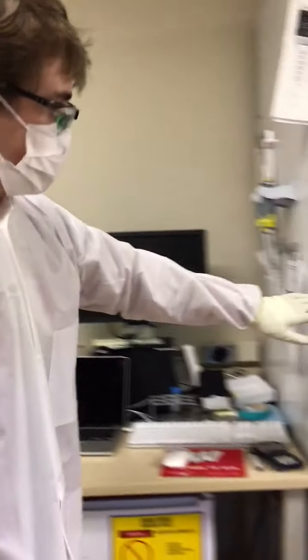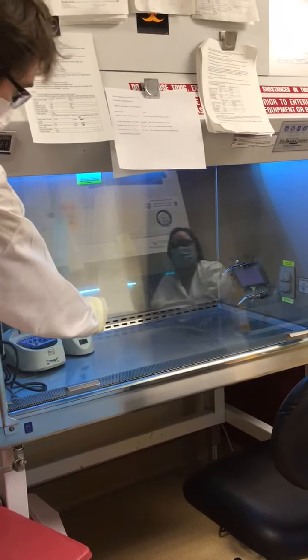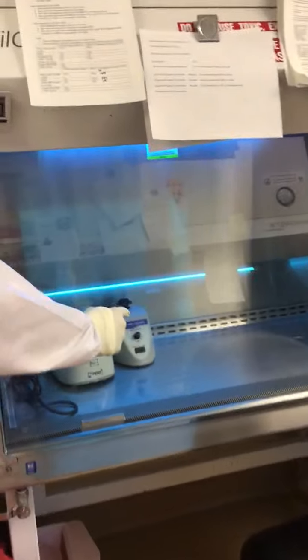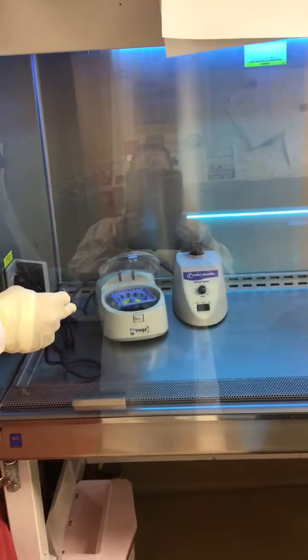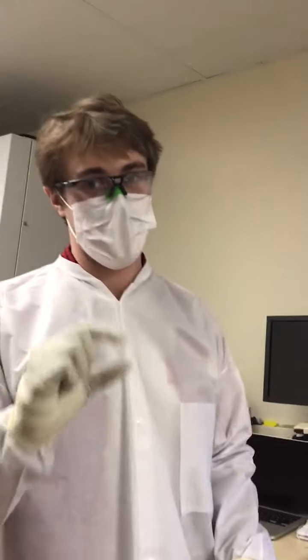From there we moved to another biological safety cabinet where we used the vortex to agitate your samples, and then spun them down for two minutes using that microcentrifuge. Spinning the samples down was really useful because it got any particulate that you left in the tubes settled to the bottom, so it didn't interfere with the reaction when we were pipetting.